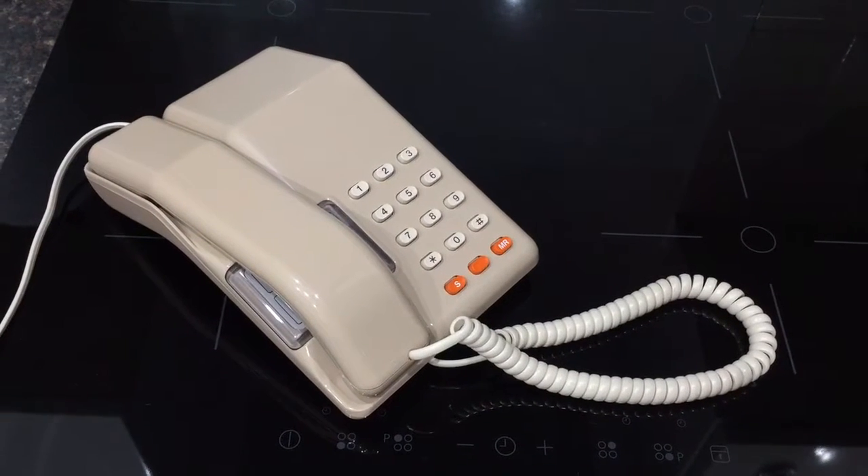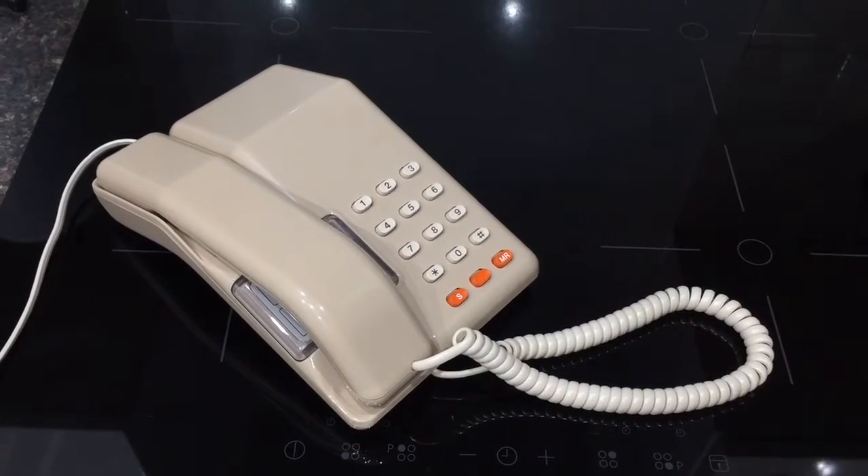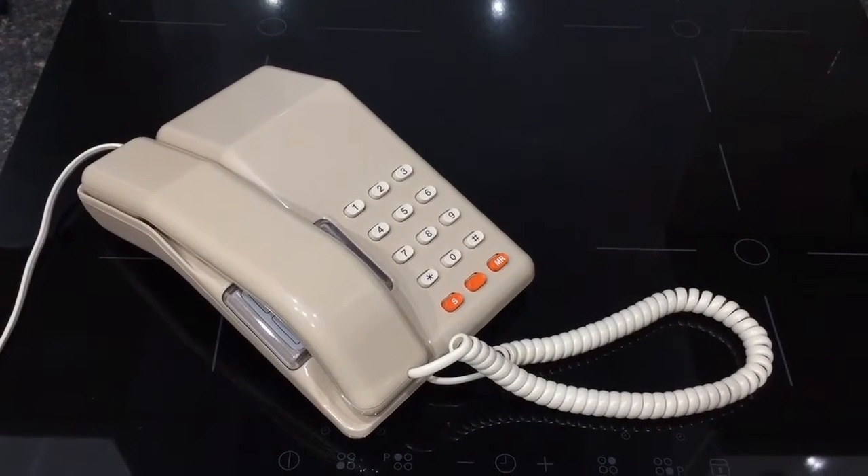So here is my 1988 BT Viscount in the beige colour. I've got this brand new in box with all its original packaging, so that's really cool.